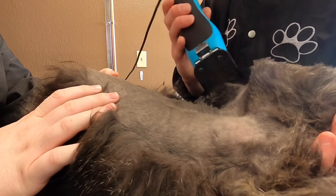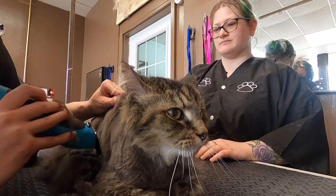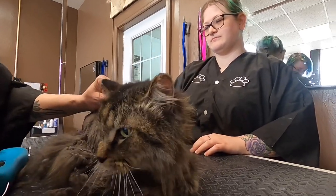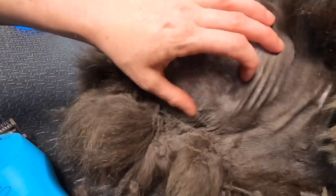Now I'm not shaming anyone with this video — this is actually my cat. Casanova has cerebellar hyperplasia, which makes him pretty wobbly, and he has trouble taking care of himself. So he gets matted.